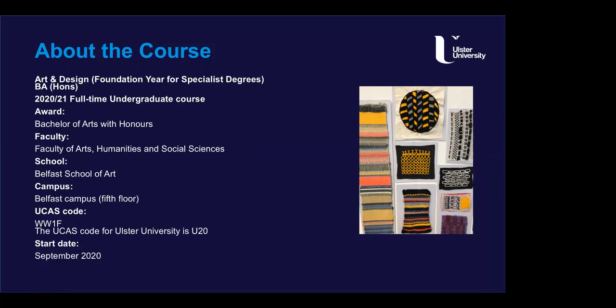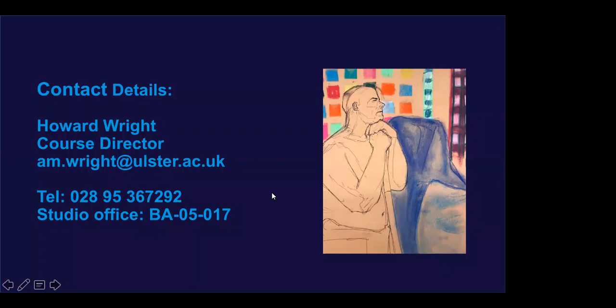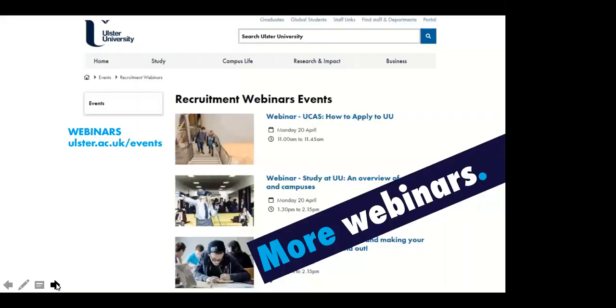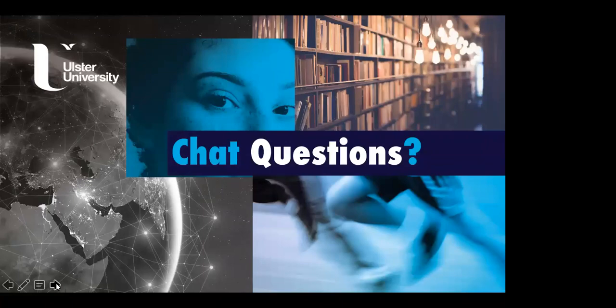It is a full-time course for 24 weeks, and studies advisors are there to support you throughout. Collaboration and interaction are essential — both between staff and students, and among students themselves. That concludes the presentation, and we now move to questions and Q&A.